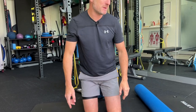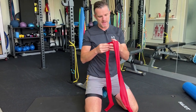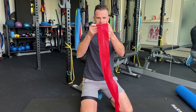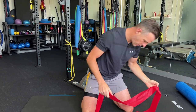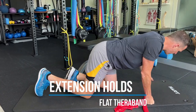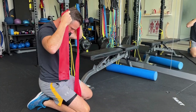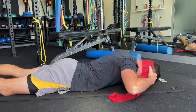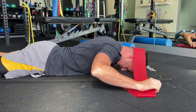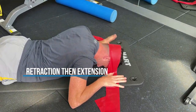Now the strengthening part — that's when a band comes in. You've got to keep things simple, otherwise you don't do them. So grab a flat TheraBand — not a tubing one, a flat one like this. That's going to go around the back of your head for resistance. So I go into prone. This one goes around the back of my head like this, and I go down into prone lying. What I'm going to do is place one hand on the TheraBand either side to anchor it down.